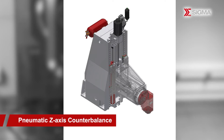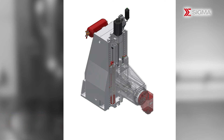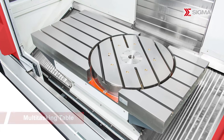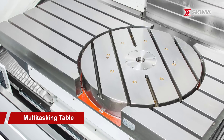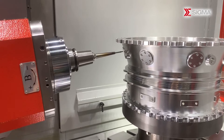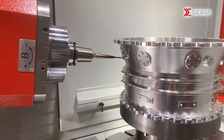The Z-axis utilizes pneumatic cylinders and counterweight balance to minimize load on the screw and spindle unit, effectively reducing heat generation. The machine features a multi-tasking table design that optimizes space utilization for fixture installation, enabling the completion of complex workpieces with just one clamping operation, thus increasing overall efficiency.